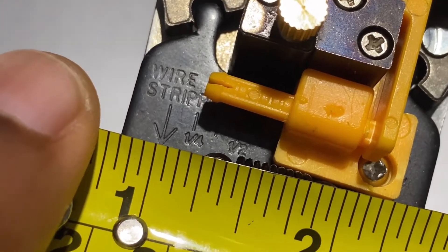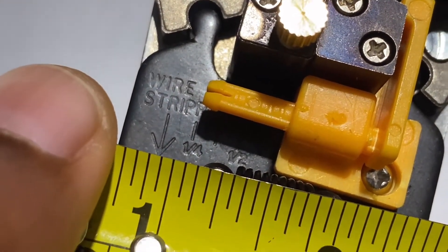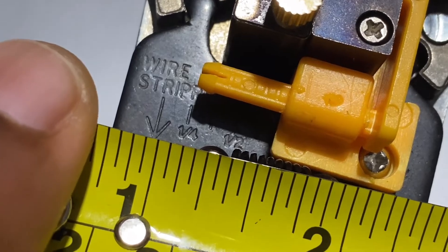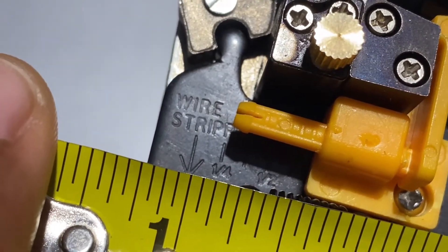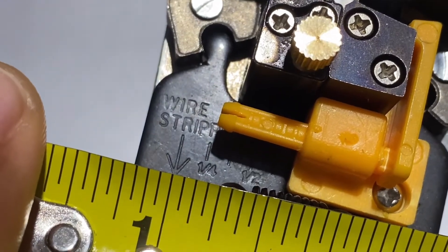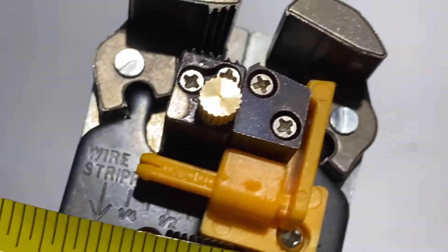Just take into account the error of parallax — your reading may be skewed by 0.1 of an inch on either side depending on how you read it. Close one eye when you read it, because parallax is more pronounced as the object gets closer to your eyes.